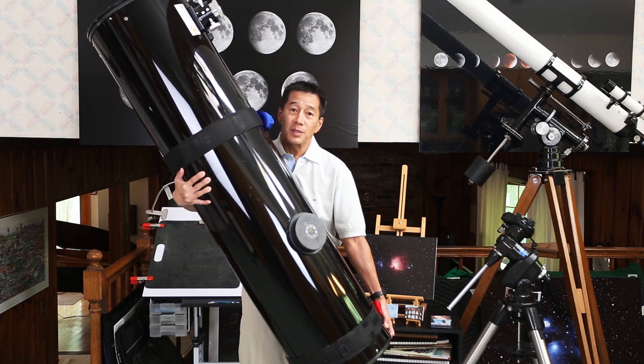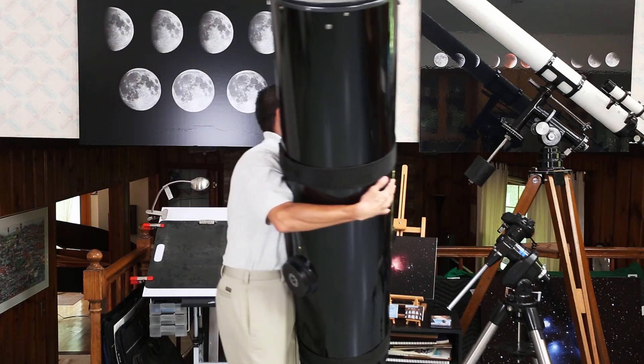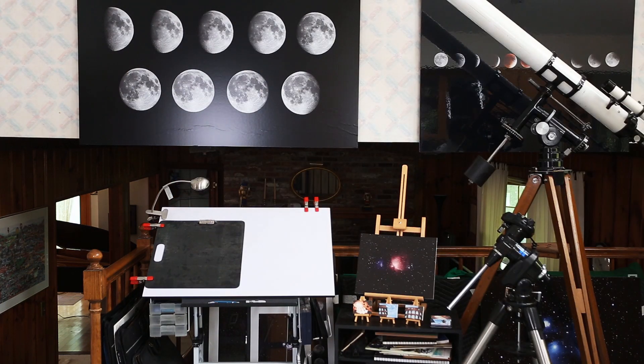Here's some questions and answers. Jim from Nebraska writes: I just bought my first telescope, an 8-inch Dobsonian reflector. What kind of eyepieces should I get for it?